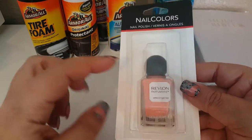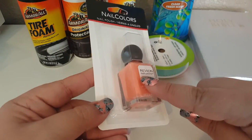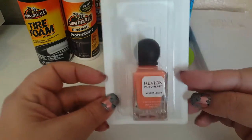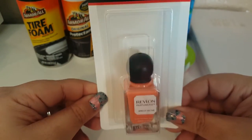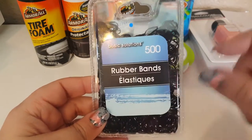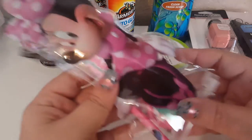I picked up one Revlon polish — I thought the packaging was super cute and I just picked out a color I didn't already have. It's called Apricot Nectar and it's really pretty — perfect for springtime. I also grabbed rubber bands in a 500-count pack, just because one of my nieces constantly needs her hair out of her face, so I'm keeping those at home.